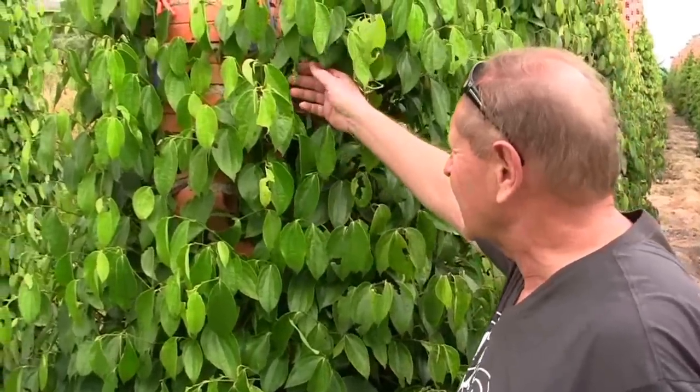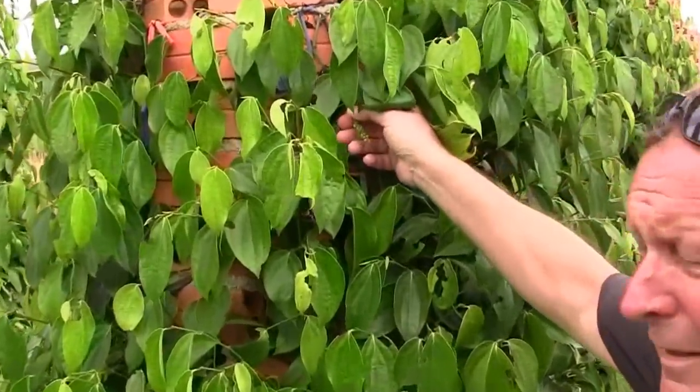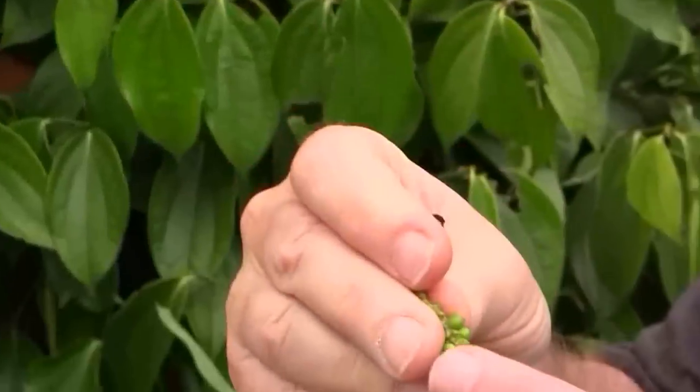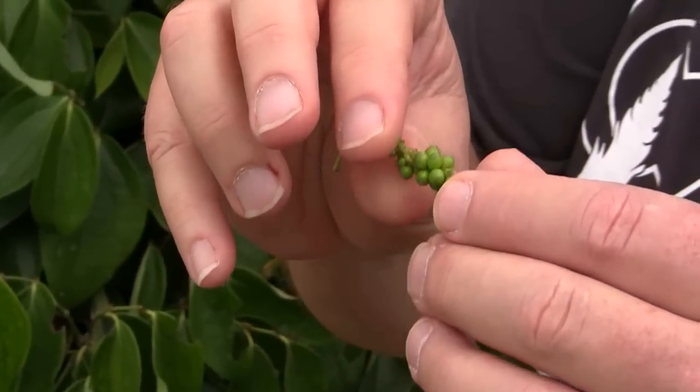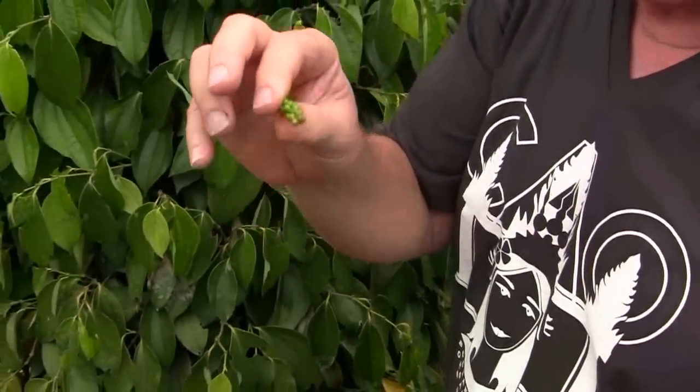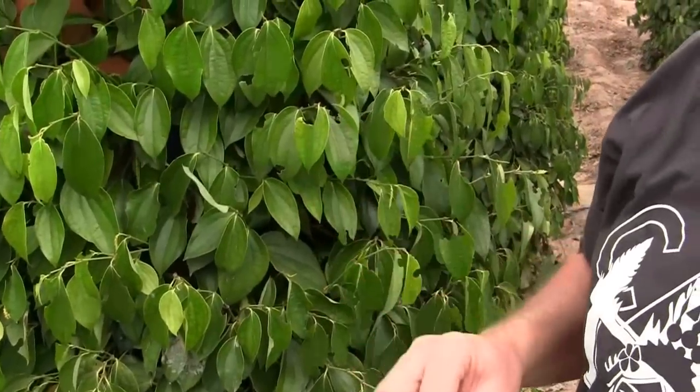There's a little pepper pod here that's growing. When they're this young, they have real small peppers. It takes about four years to mature, and then you'll get nice, fat, plump Campot peppercorns.